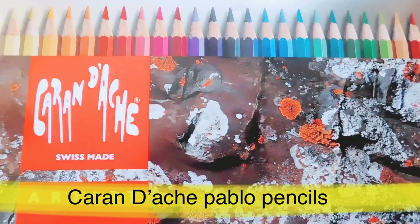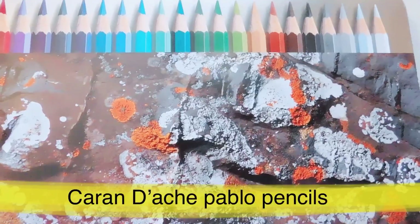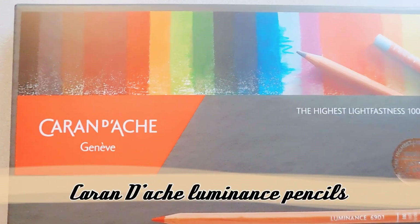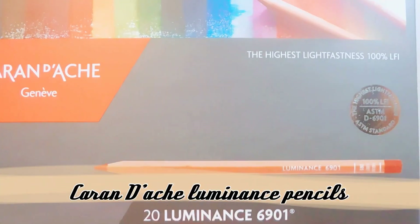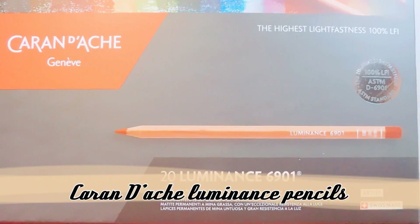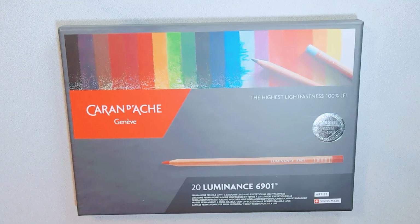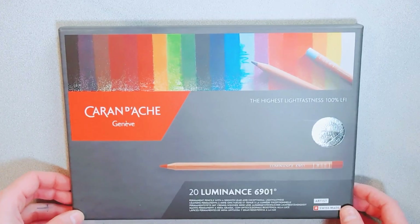Today is a super exciting video for me because I have wanted these pencils for so long and I finally got them. I'm going to be opening up the Caran d'Ache Pablo pencils and the Luminance pencils. The Pablo set is the 30 and the Luminance is the 20, so let's open them up.